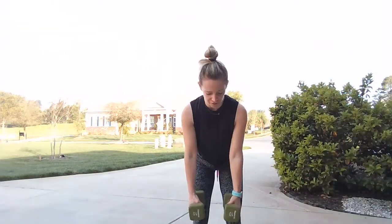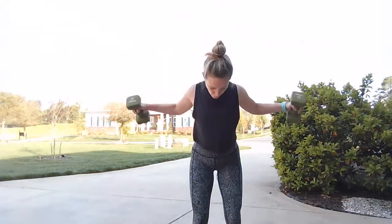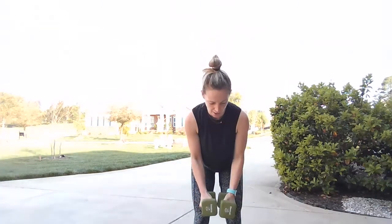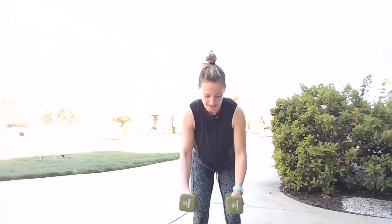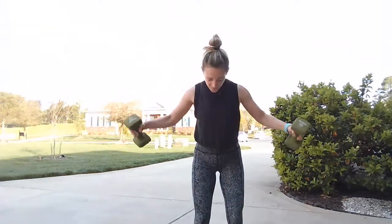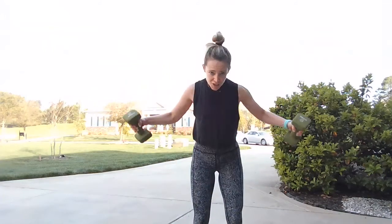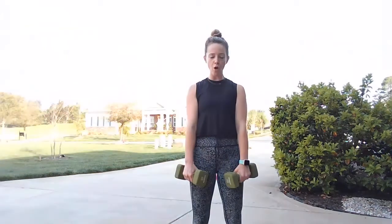We have that open fly — body hinges over, we're squeezing back as those weights lift, then come back center. Lift and drop, give me eight, seven, six, five, four, three, two, and one. Stand tall, big shoulder roll.